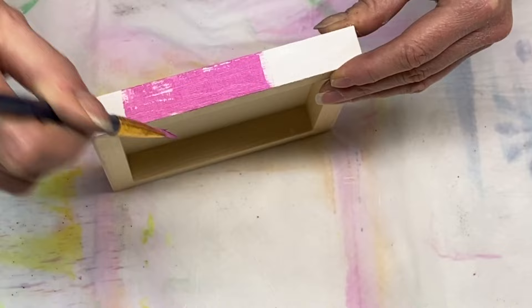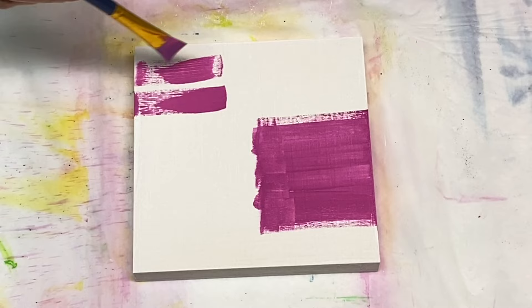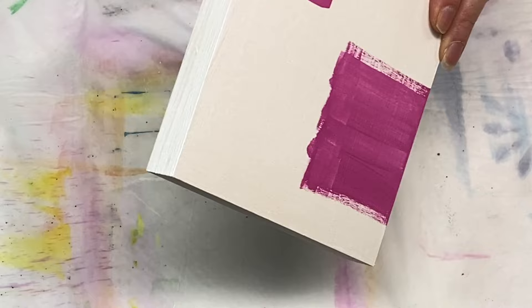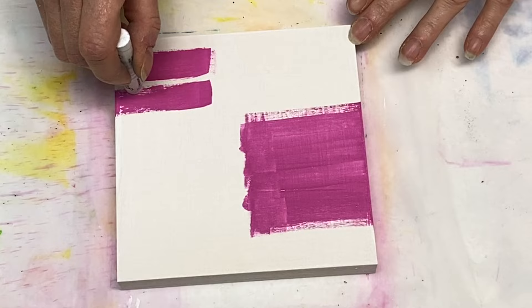Now I'm going to paint the side because I want the painting on the top to look like it flowed over onto the side. It looks like I was holding it a bit out of camera range, but I'm just painting the side on this side of the panel as well.